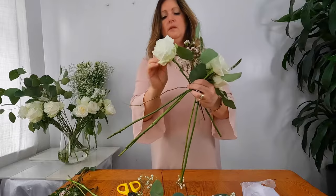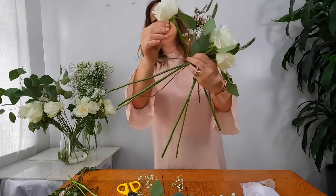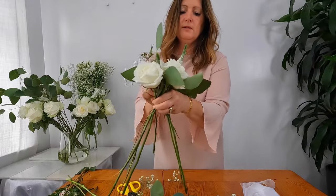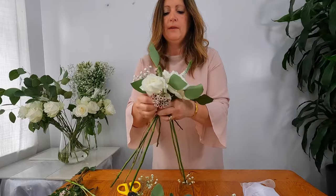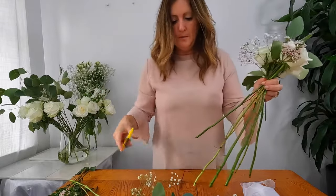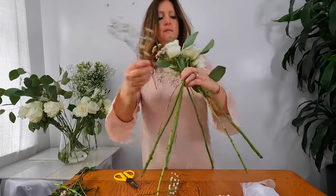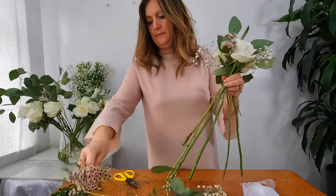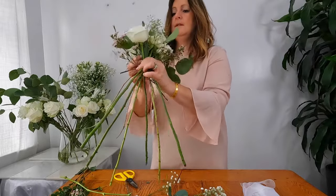Another rose — I'm going to remove those guard petals. You can really see this is now starting to take shape. With the wax flower I'm just going to separate them and work them around the other side of the rose, so it looks like you've got two stems in there but in fact you've only got the one. Some more baby's breath or gypsophilia, and I'll bring in more wax flower on the other side.